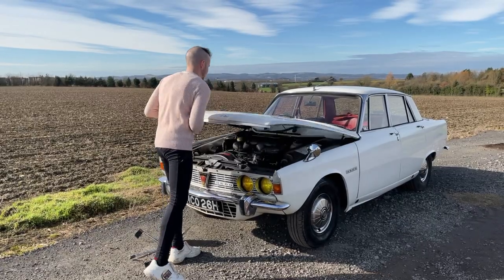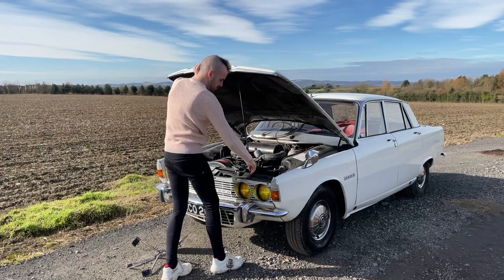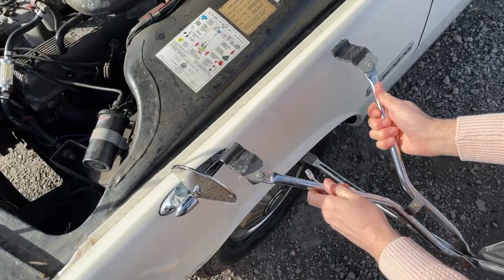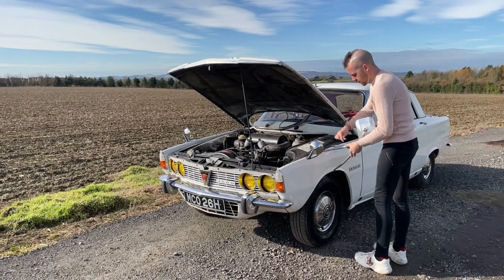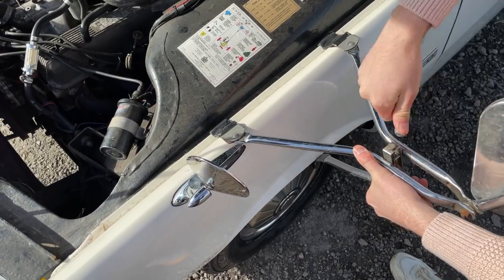A big consideration is towing mirrors, which are a legal requirement for towing in the UK, and when you have a classic car it can be quite difficult to find towing mirrors that fit. I ended up finding these rather nice chrome-plated wing mirrors, but you will also find door mirrors and even roof-mounted mirrors suitable for classic cars.